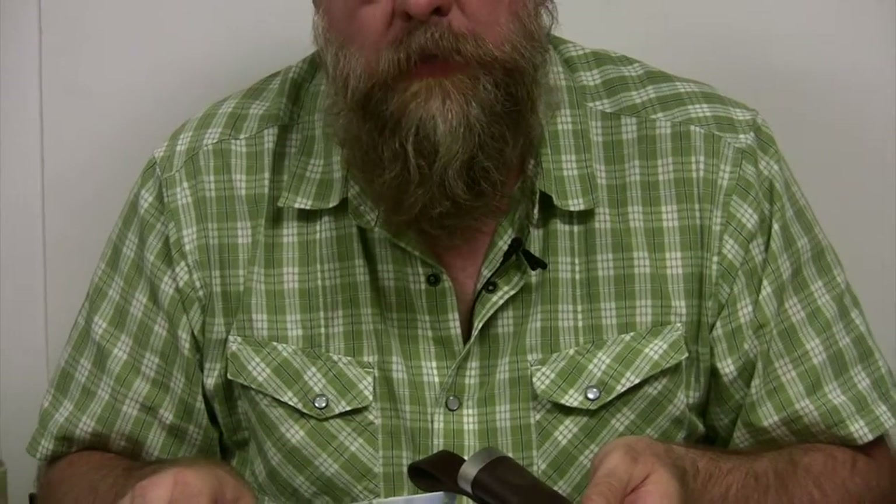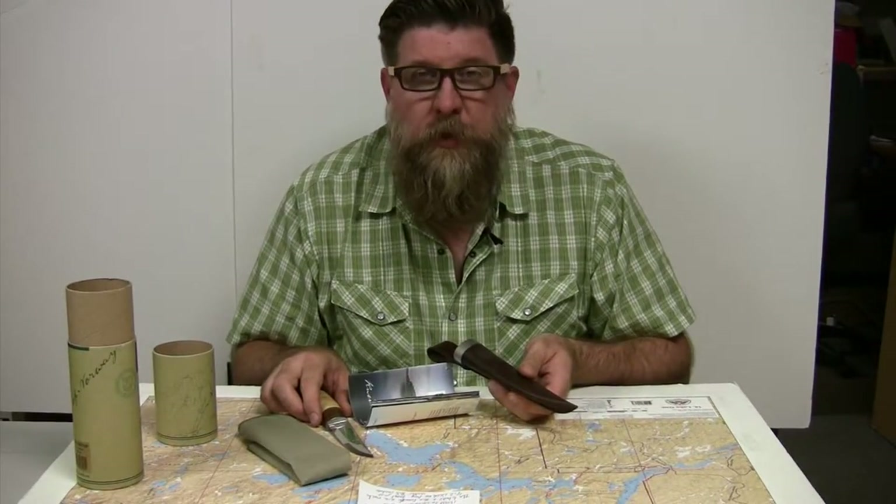That's what's in the tube from the Boundary Waters Catalog. This has been Tim — we'll show you some more knives tomorrow.